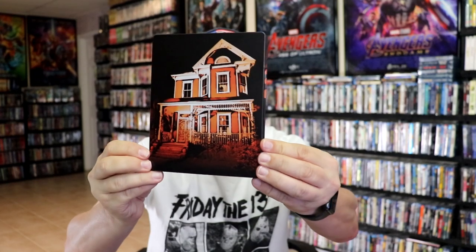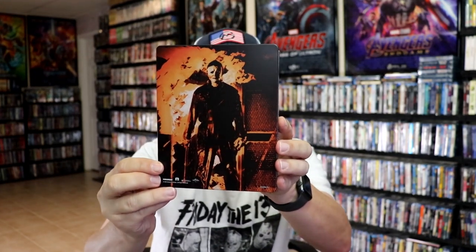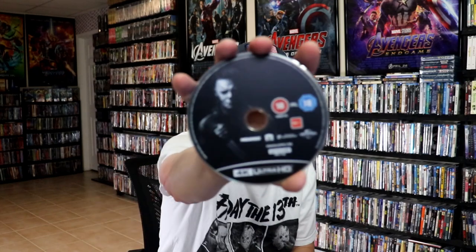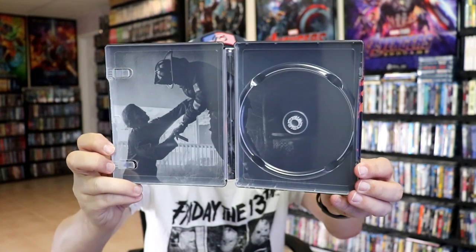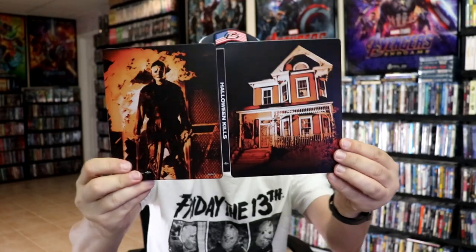Next up we have Halloween Kills, with this nice looking image. Here's the back. Open it up — we have our front and back together. I do like the images on this one. Again, we have the art cards included, and just the one disc, with this disc art. And we do have some inside artwork. There's a famous scene there from the end of the movie. Overall, really nice looking steelbook.